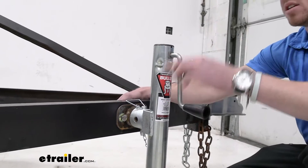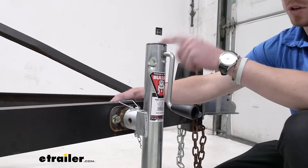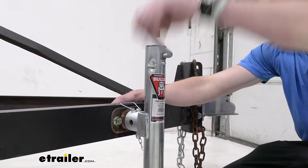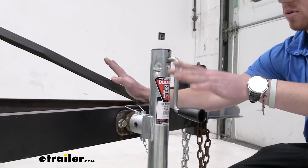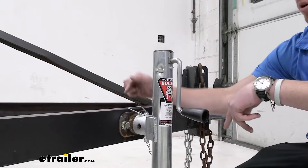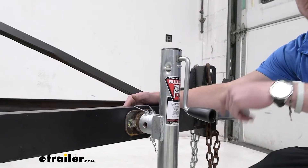This is a side wind jack, which means the handle is on the side. You can also get one that goes on top, but the side's gonna be nice because you can go around like this instead of having to go around like that. So this is gonna be better when you don't have a lot of space on the A-frame of your trailer. The radius of this can be about five and three quarters of an inch.